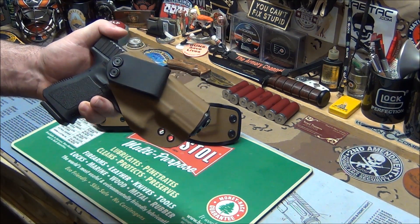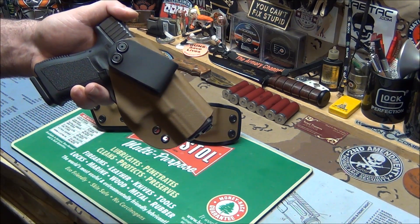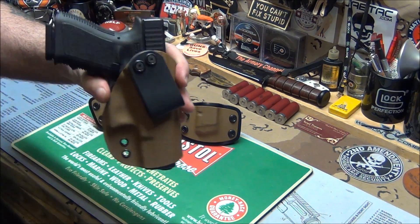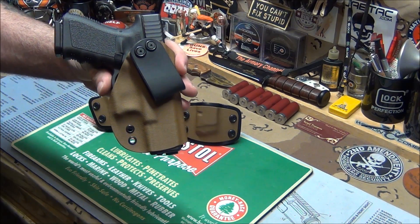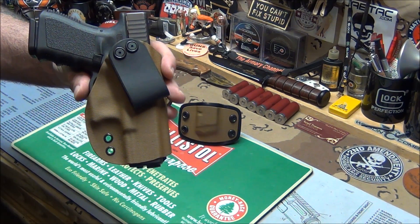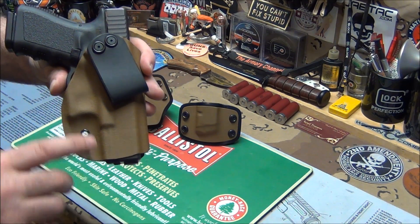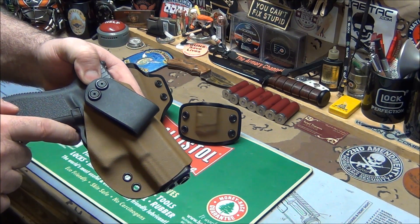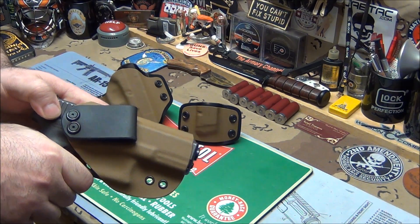I like this in the waistband holster. Why? Look how small it is — it's nice and little. This is a Glock 19. It's not a real heavy gun, so there's no reason for a big holster to distribute any weight. It's a great gun for carrying in the waistband. What I love about his is the holster won't come up too far into the trigger guard, so if you grab it, there's no holster getting in the way at all.